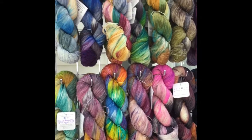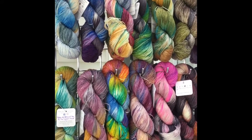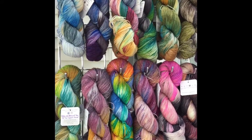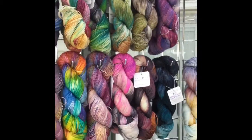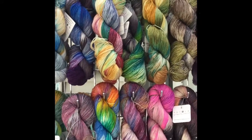So this is the first of my sock bases. This is my platinum sock. It's a 75-25% merino nylon mix with 463 yards per skein.